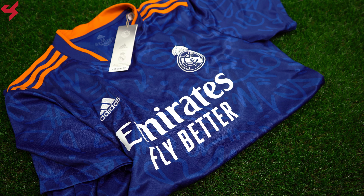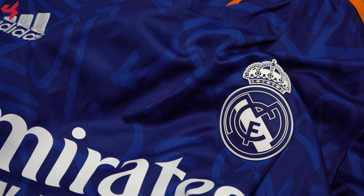Manufactured by Adidas and sitting on a nice shade of blue, orange is the secondary color used on this away jersey. A graffiti pattern featuring Real Madrid branding is also visible all over the jersey. The Adidas logo comes stitched onto the jersey while the Real Madrid full bar crest is heat sealed.